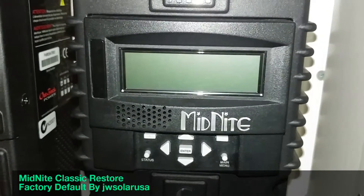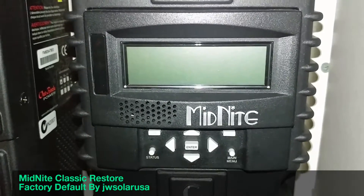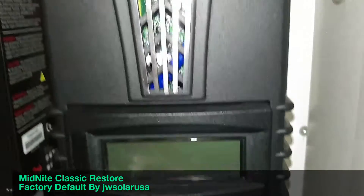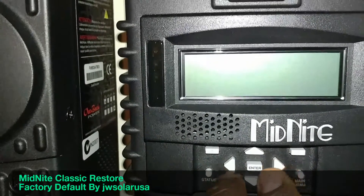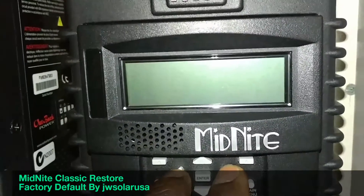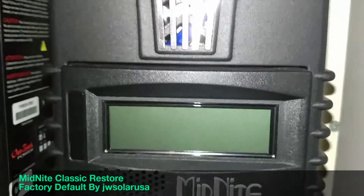First, make sure you disconnect your solar panels — turn off the breaker and disconnect the power from the battery totally. Then come here and press both the left and right arrow buttons, press and hold them like this, and then turn your breaker on. Keep pressing and holding while the breaker comes on.